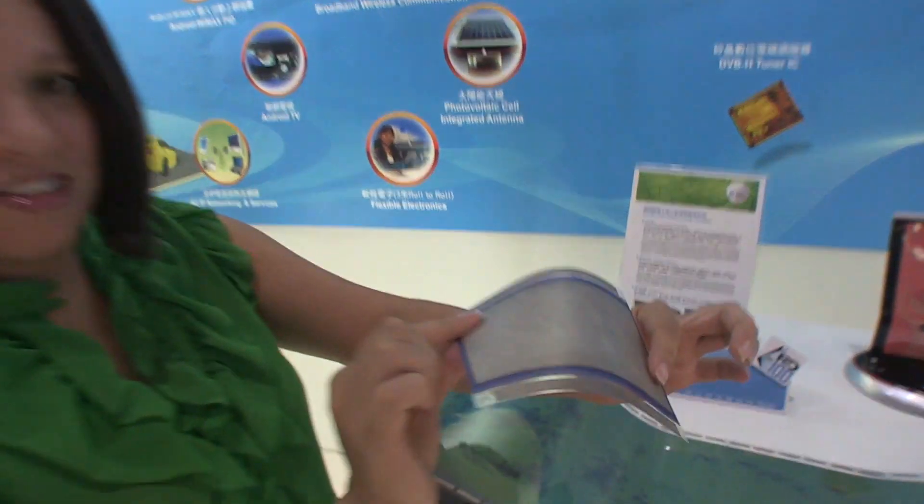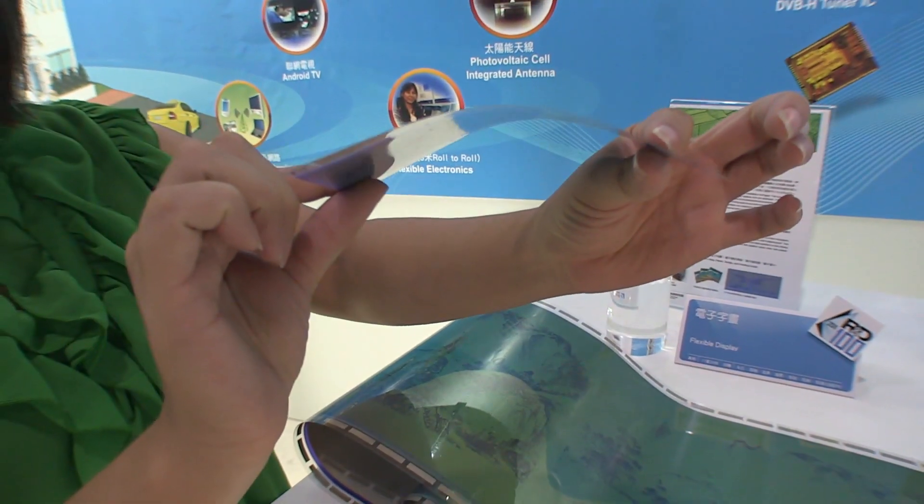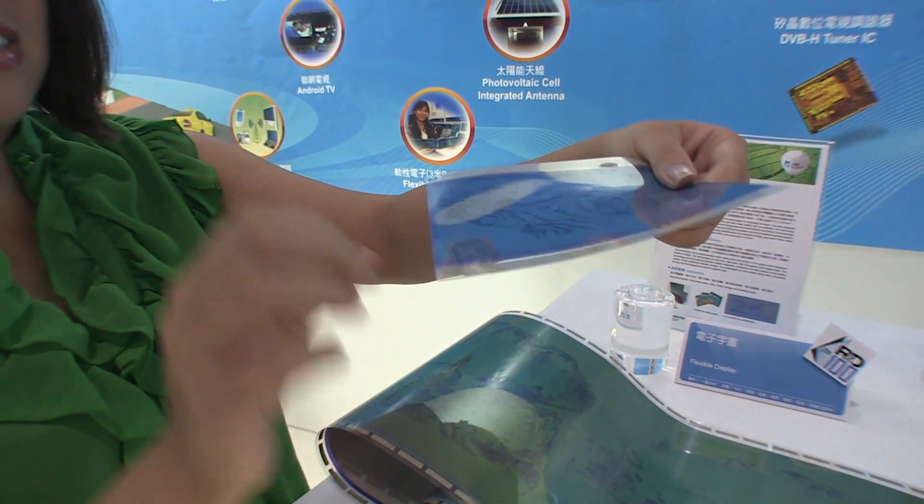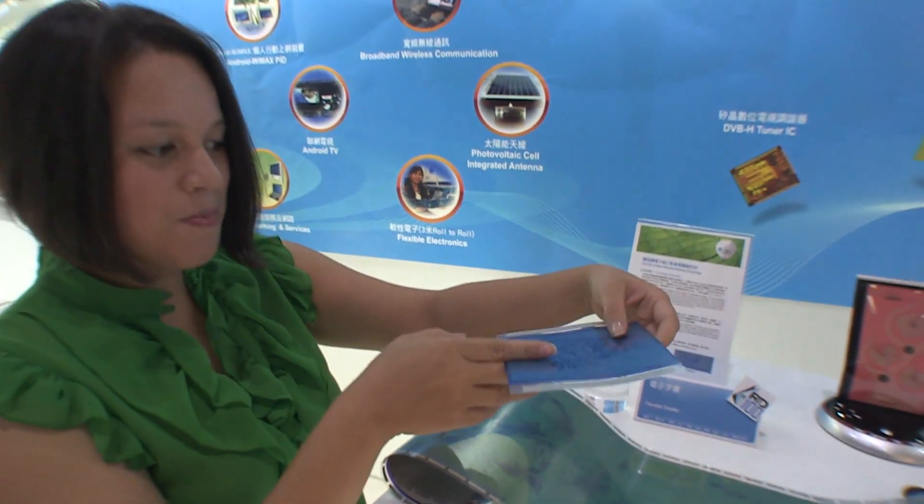This is really thin. If you take a look at that, it is super, super thin. I'd say it's about half as thick as traditional ePaper.